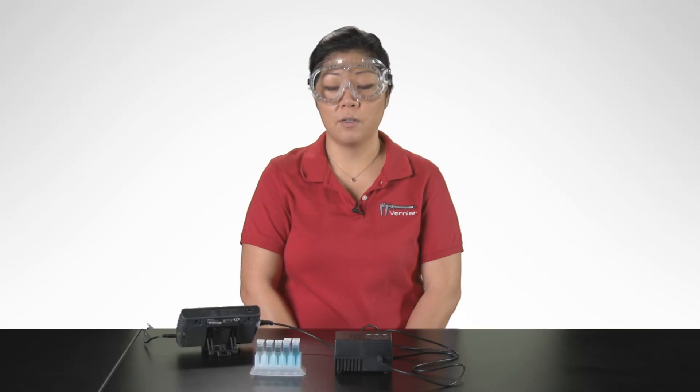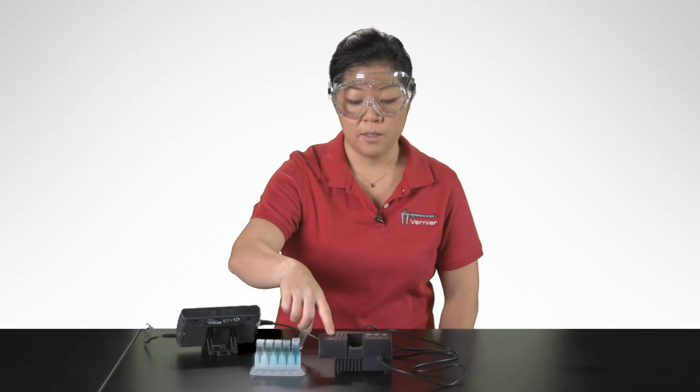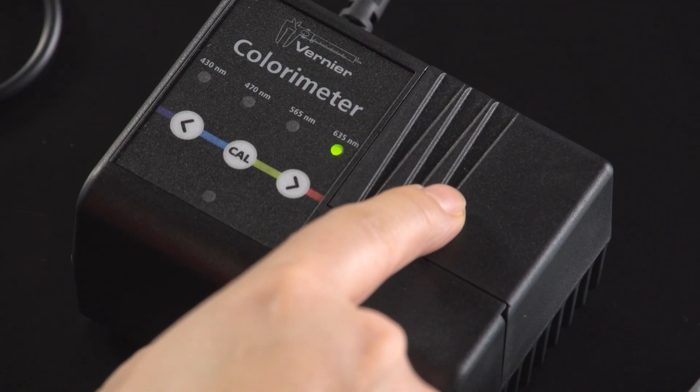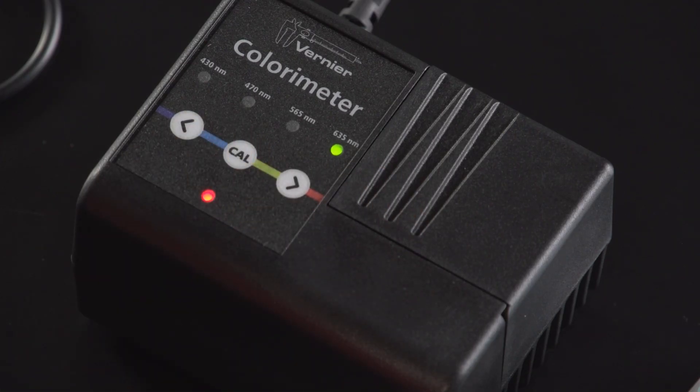To calibrate the colorimeter, insert your blank into the cuvette slot. The blank is distilled water. Press the CAL button. A red light will flash to indicate the colorimeter is calibrating.